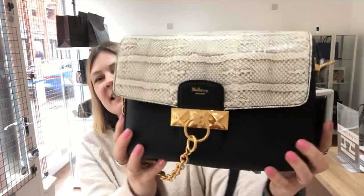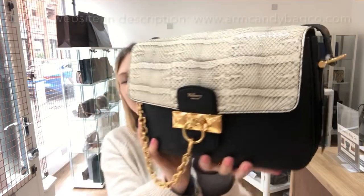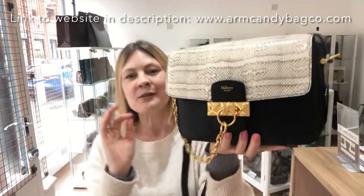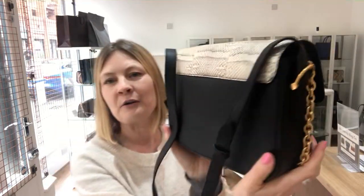Hi, I'm Candy Gang, hope you're okay. Look at this — something very special for you today. This is by Mulberry, it's a Mulberry Keeley and it is super luxurious. The fabrics on this bag are insane, so so beautiful.